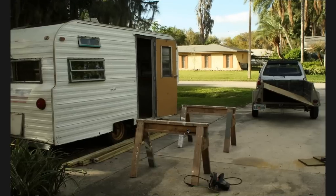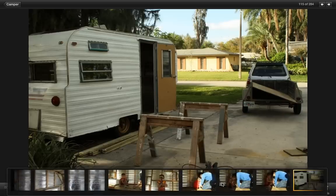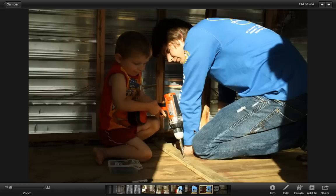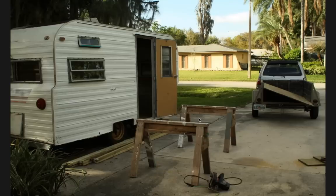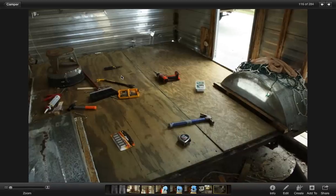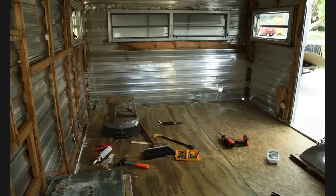These are literally all the tools I had to do this project and get it looking good. I had a skill saw, that Black and Decker piece of junk battery powered drill, a hammer and pry bar - and that was basically it. I did this job with those tools and very little knowledge about carpentry. So you're going to look at some of this and go, 'What was he doing?' - those are my thoughts exactly, don't worry.